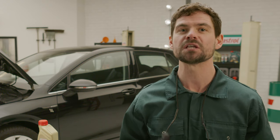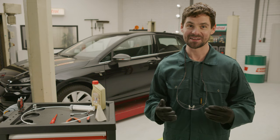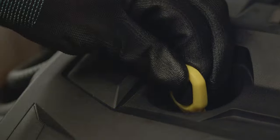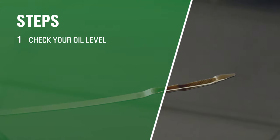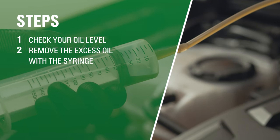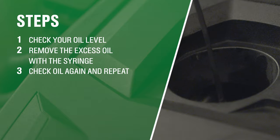To prevent pouring in too much oil again in the future, be sure to always pour slowly and carefully. With these three steps you'll get the excess oil out of your engine: step one, check your oil level; step two, remove the excess oil with the syringe; step three, check again and repeat.